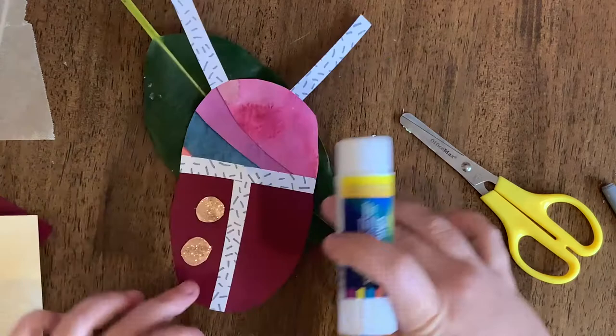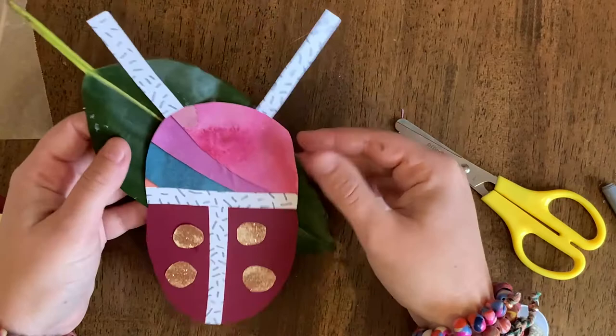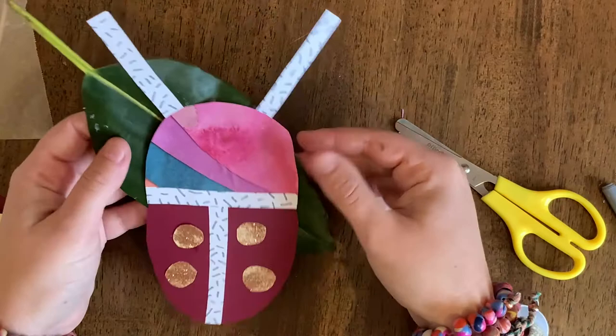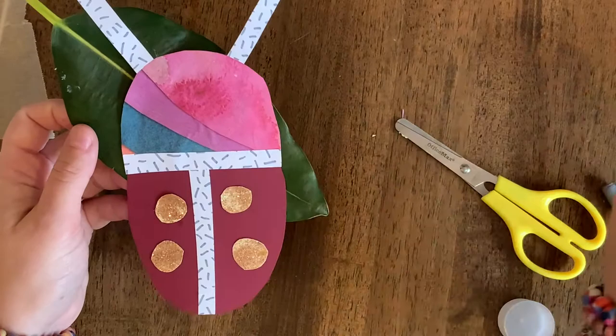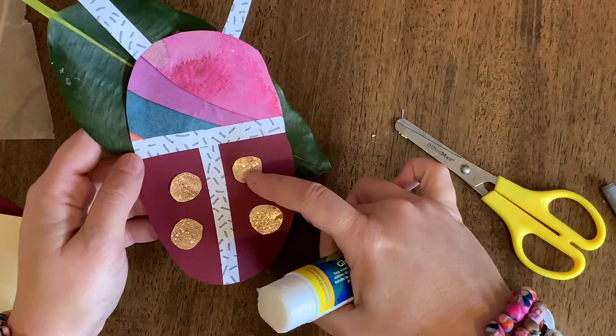There it is — I stuck him to my leaf as well, but you can choose to stick him on some paper or just leave him separate so he could go on a wall or something like that. There is our first little bug! Make sure you're using lots of glue. When I'm gluing things down, I don't put glue onto the background — I put glue onto the object that I'm sticking down, which just makes it a lot neater. Now if your fingers are getting a little bit sticky, it might be time to wash them before we move on to bug number two.